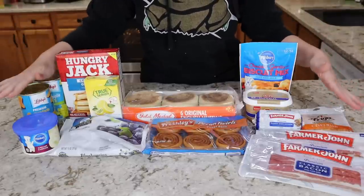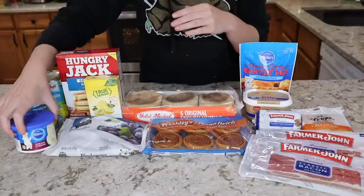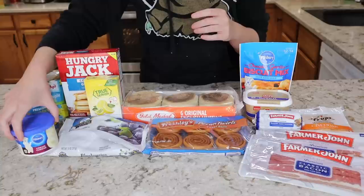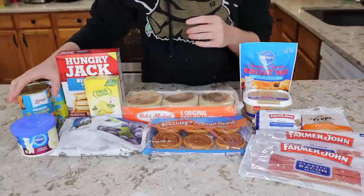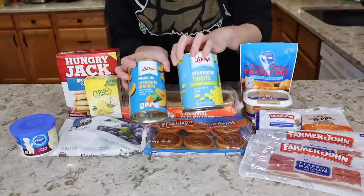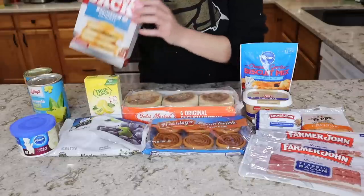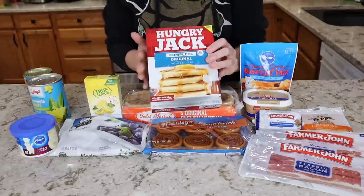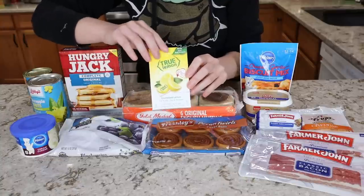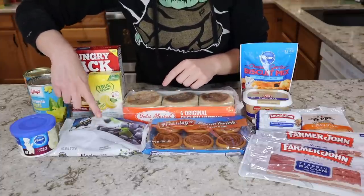This is the food portion of the haul. I have a jar of cream cheese frosting — I'm going to make a glaze out of this because Dollar Tree pancake syrup is not the best, so I thin it out with water and warm it in the microwave. I also have two cans of fruit: mandarin oranges and pineapple. I have a box of Hungry Jack pancake mix, which is by far the best pancake mix, a box of True Lemon crystallized lemon, and some frozen blueberries, because we are making lemon blueberry waffles.